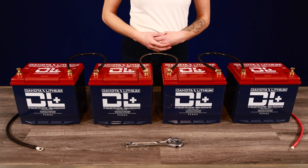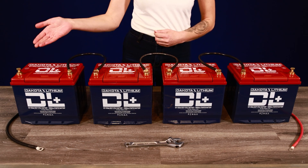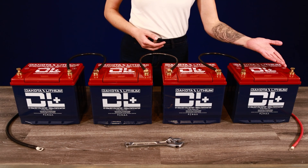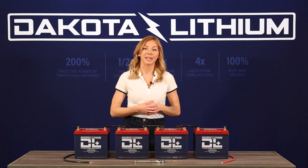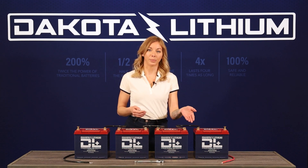Now you are ready to connect your devices. For this 48 volt bank, you'll be using the open negative terminal on battery one and the open positive terminal on battery four. If you stopped at a 24 volt or 36 volt bank, you'll use the open positive terminal on batteries two or three respectively.